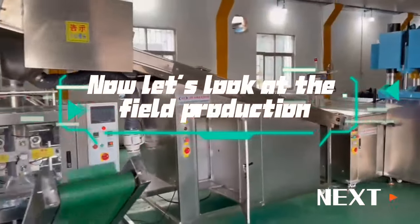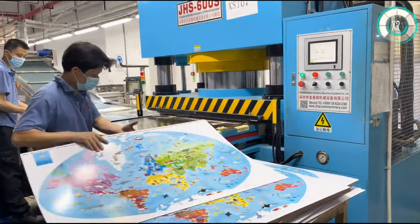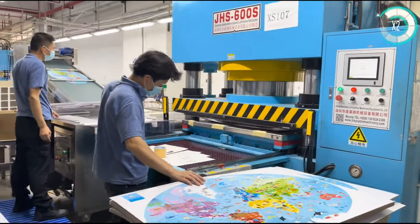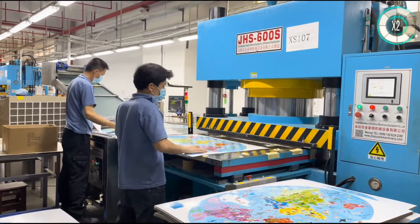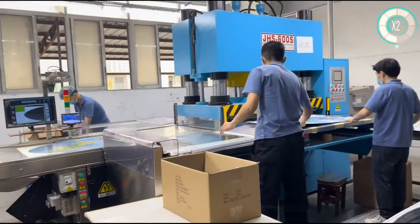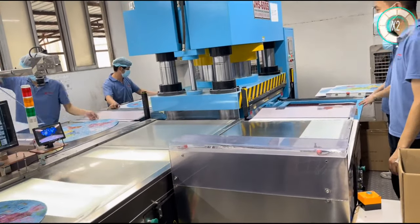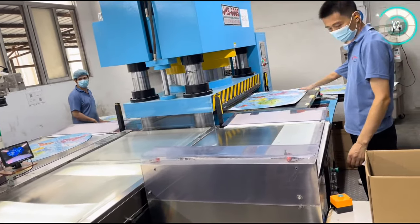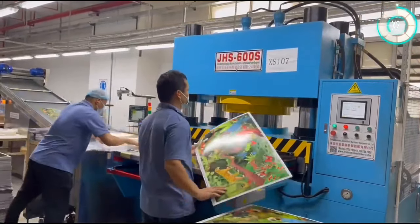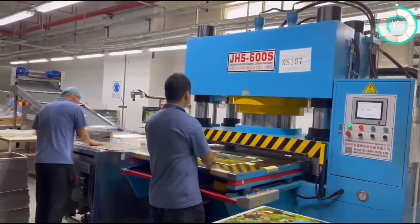Now let's look at the field production. The construction process of our launching, the manufacturing process of the property menu system.